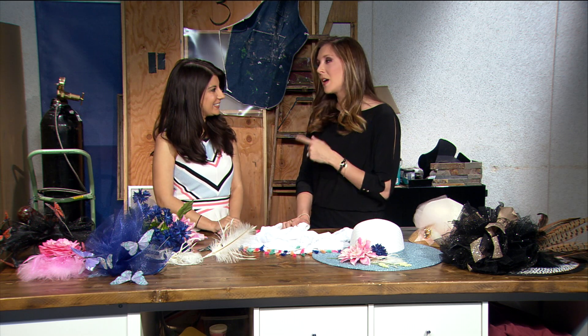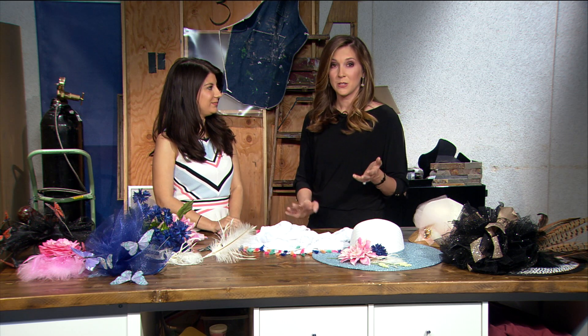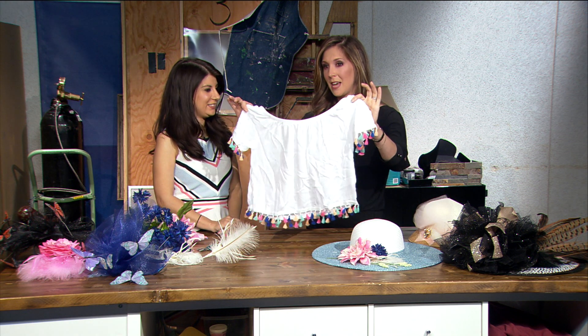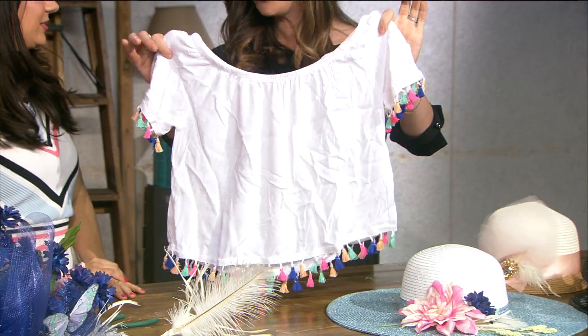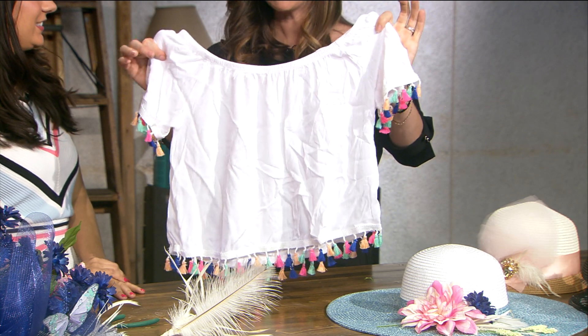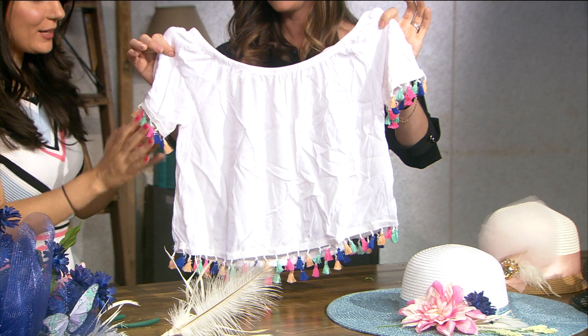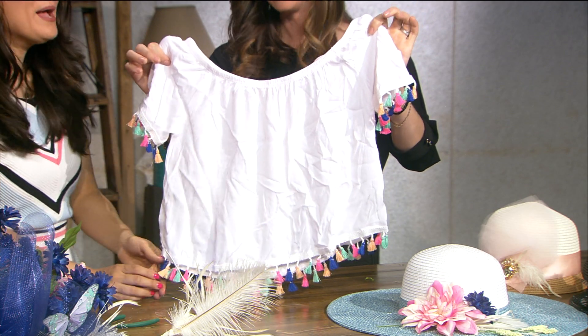Hi everybody, Becky and Raquel here. You know, you go out to stores these days and there's something we're seeing a lot of — tassels attached to a lot of things: shoes, shirts, you name it. But it sure does make those objects quite a bit more expensive. I have to admit I am a fan of the trend. I bought the shirts, as you can see, but I know it drives up the cost, so I found a way to make tassels yourself.